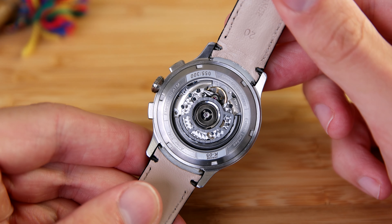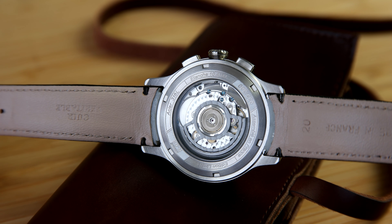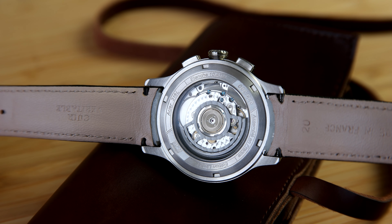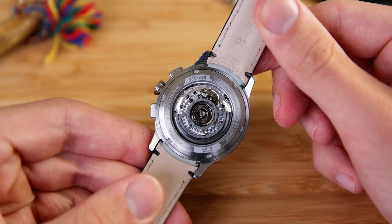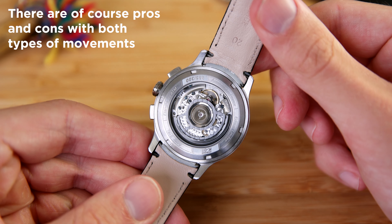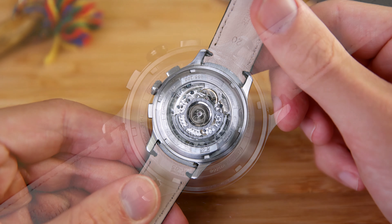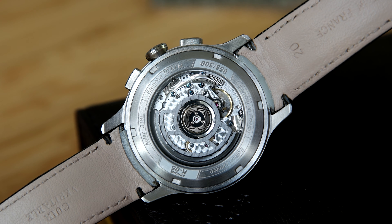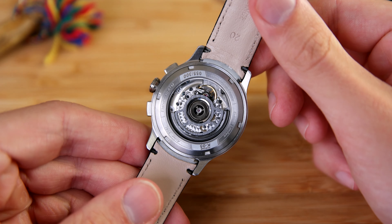The difference between an integrated and a modular chronograph movement is that an integrated movement is built from the ground up to be a chronograph, while a modular is a base movement with an added chronograph module. When servicing, if the chronograph module on a modular breaks, the watchmaker usually replaces the whole module, while on an integrated movement they repair it normally. This isn't really a disadvantage — the ETA 2894 is known to be a reliable movement.